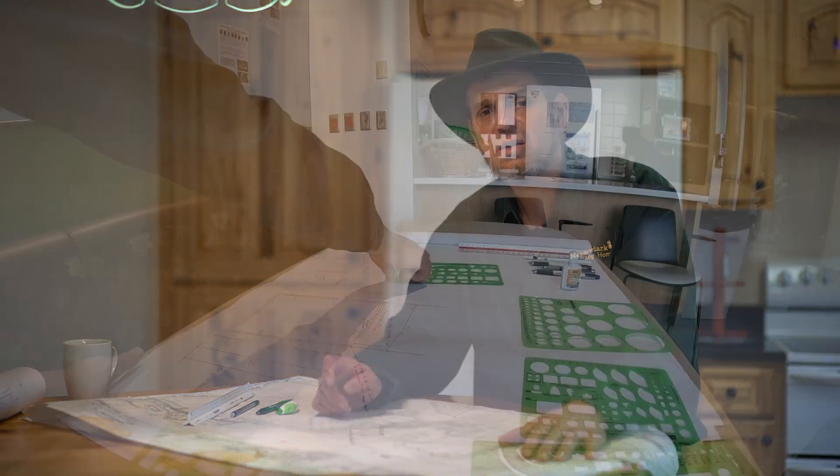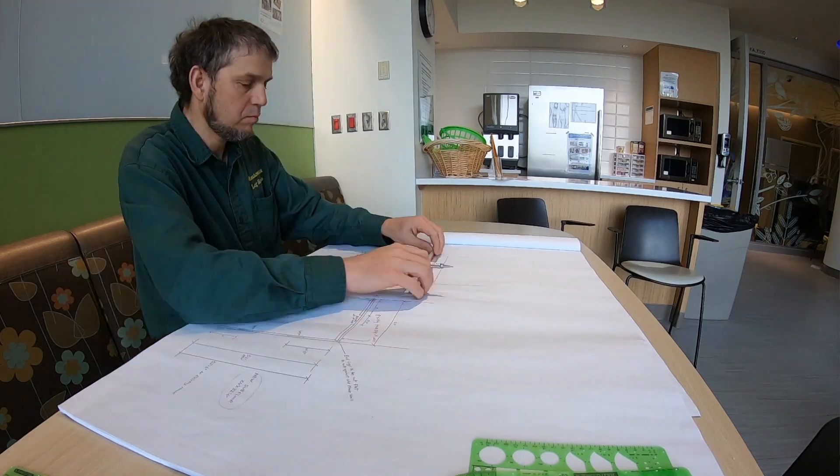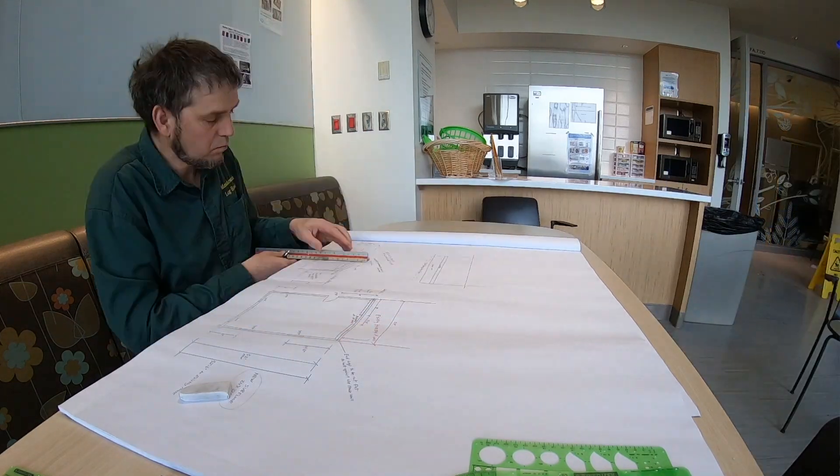Hi, I'm Elvie from Meadowlark Log Homes, and this morning I'm going to talk about the process of drawing our floor plans for our family's home. The way I did it was we were in Seattle Children's Hospital for eight and a half months.